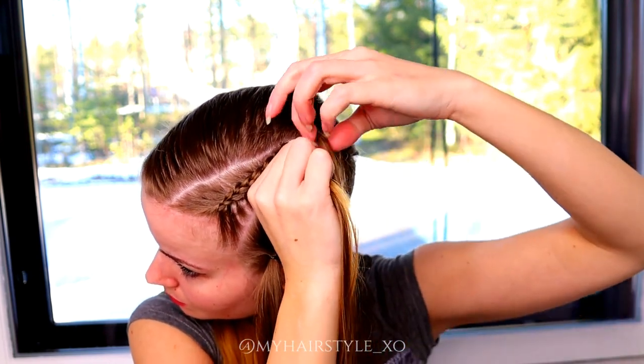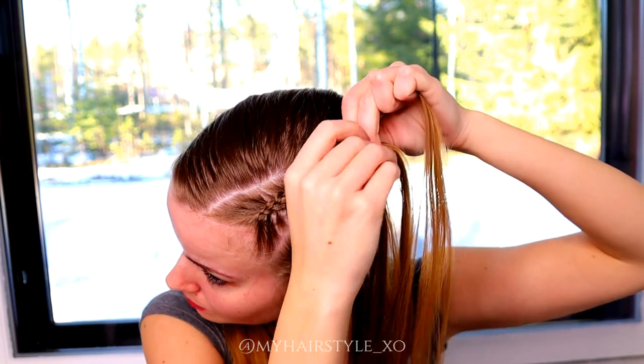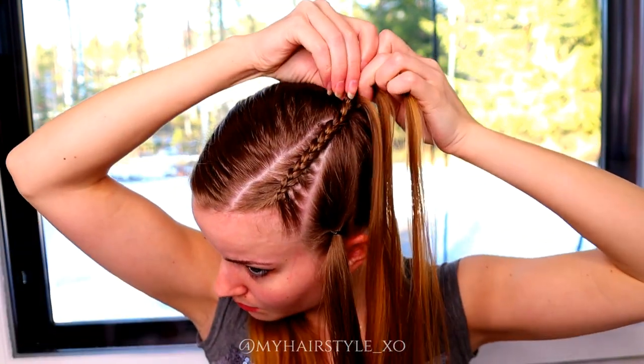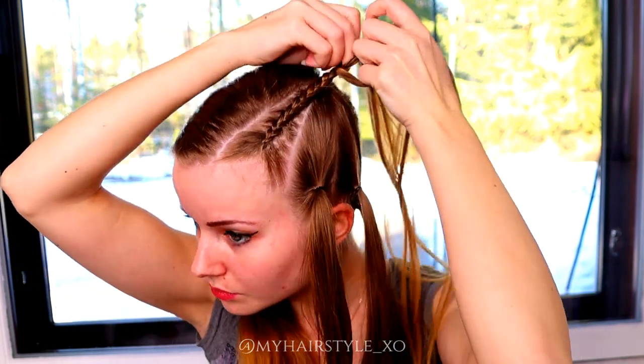When you've added the last pieces of hair into this braid, keep on braiding as long as you can to make sure that the braid will reach the back of your head.